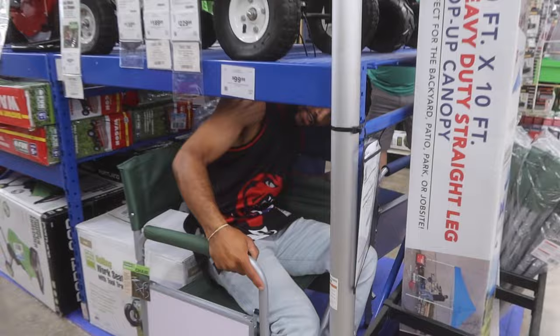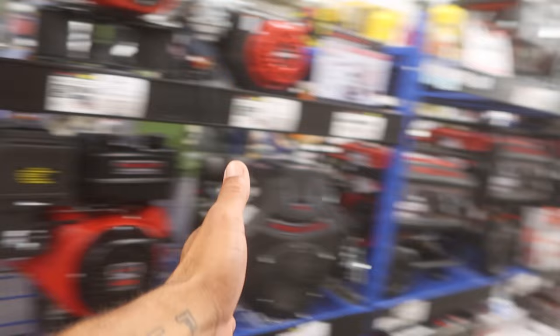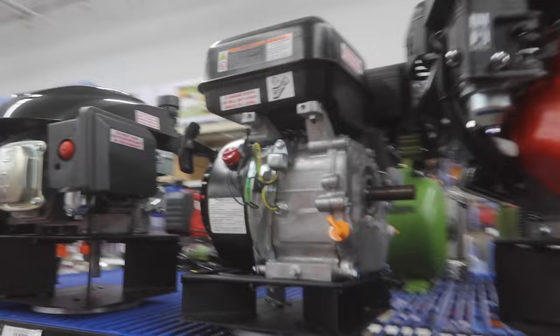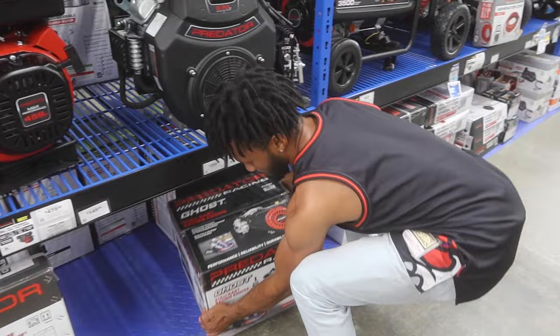Is it this one? No. Is it this one? No. Is it this one? Definitely not. Is this it? We got way too many options to choose from - we can go back completely stock, fix all my mistakes, or we can step it up and go fast. We just got to see if they have it.